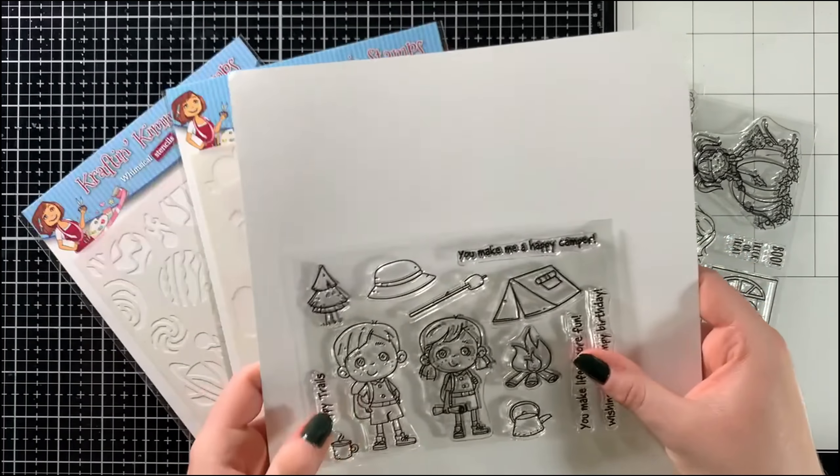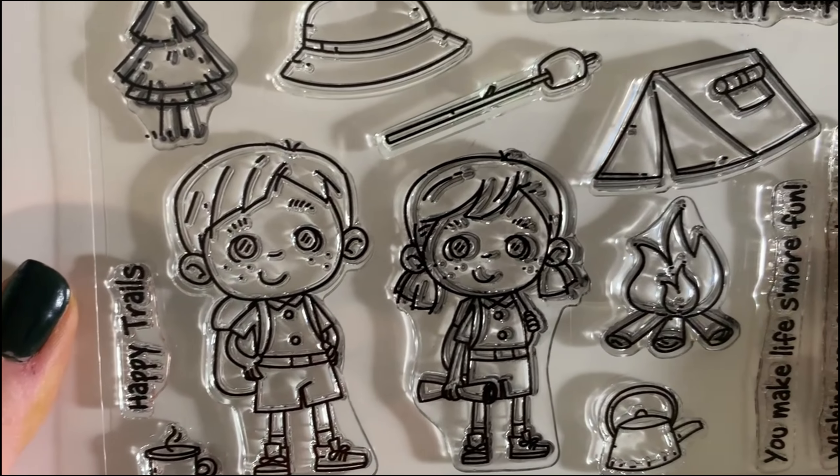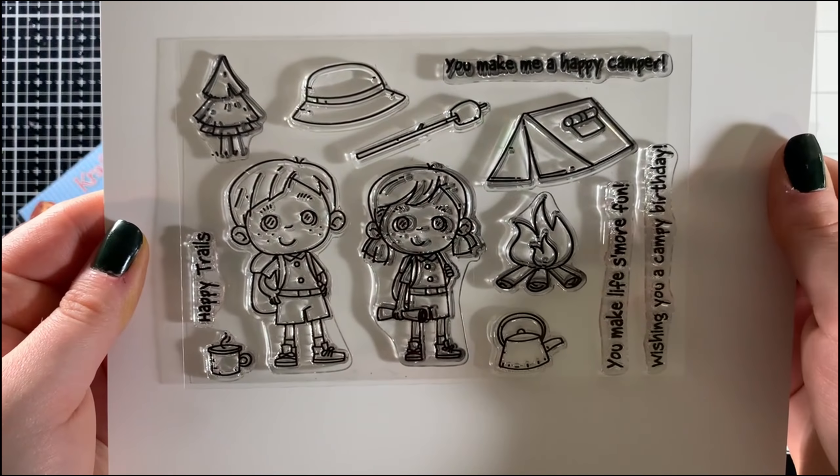This release features four stamp sets, one of which is a crafty comeback, as well as two stencils, one of which is a two-piece layering stencil.